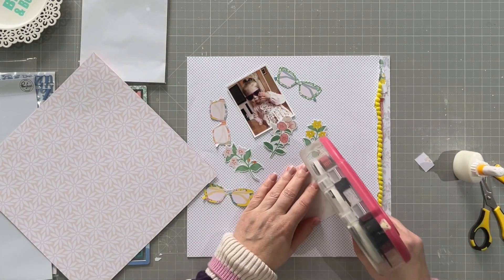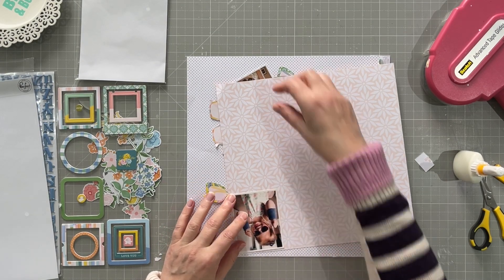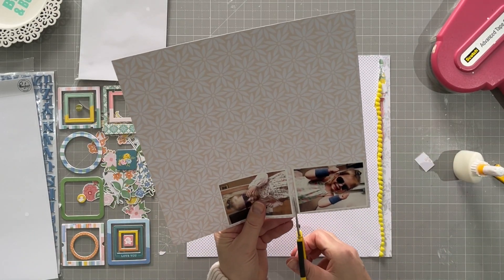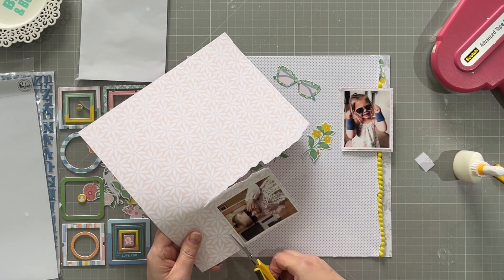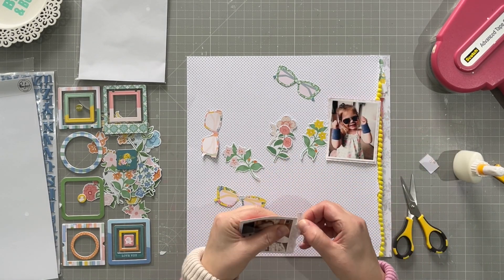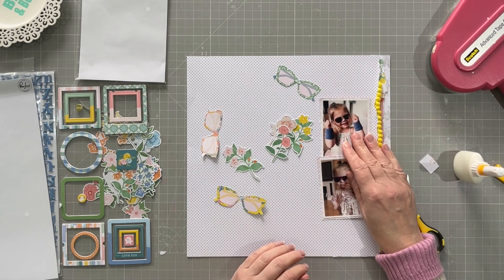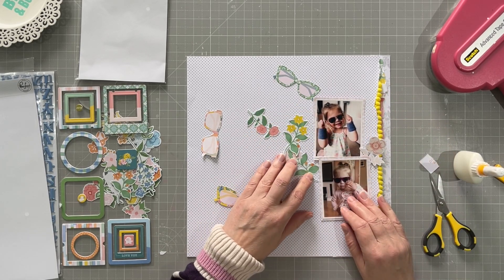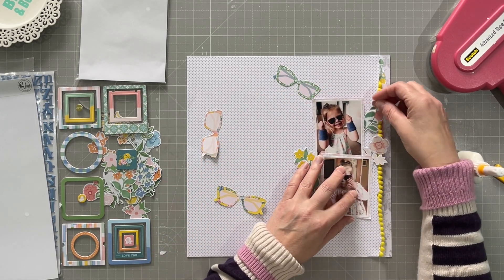Now I'm going to back my photos — I'm just going to back those with the pale pink and white paper. I don't want it to stick out too much, but I just wanted to add a bit of an extra edge around the photos, and I tear one edge so that it gives a bit of extra texture to the page. Pinkfresh papers actually tear very nicely; they tend to tear in a nice straight line, which is quite helpful. I do like to have some tearing in my pages.